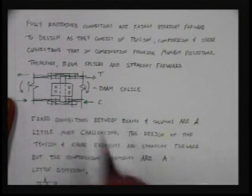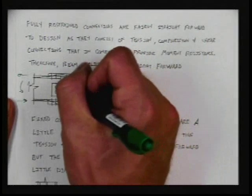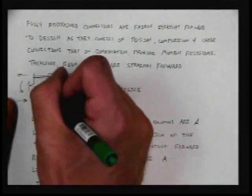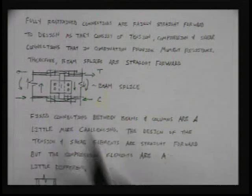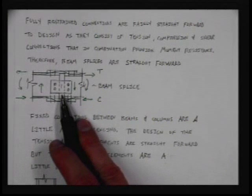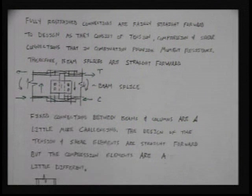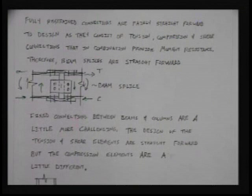When we talk about shear, we're talking about load being transferred through the web, through the bolts, through the center plate, through the bolts again, and back to the other web. This is designed very similarly to a simple connection — something you've done on homeworks. It's just bolts, plates, shear, block shear, and providing a load path. We're going to be checking and looking at the different parts of the load path over and over again.